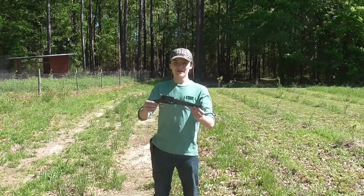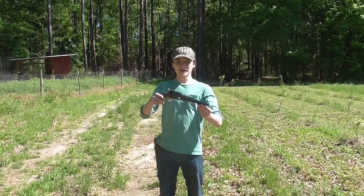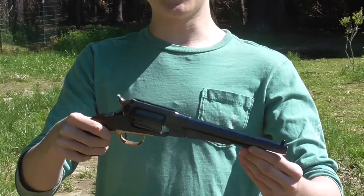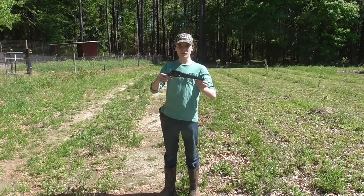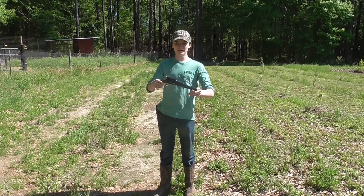We're shooting it. That's going to wrap it up for the video. We had a lot of fun out on the range with the 1858 Remingtons. Let us know in the comments if you want to see more videos with the black powder pistols, or we do have a black powder rifle we can make a video with if you want. Well, that's going to wrap it up. See you later.